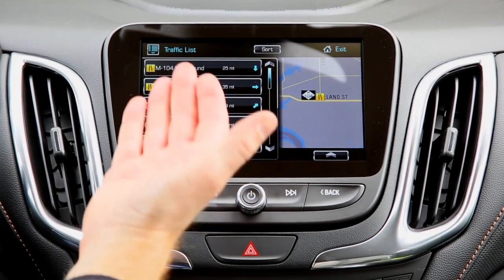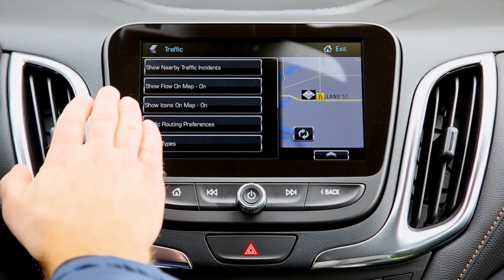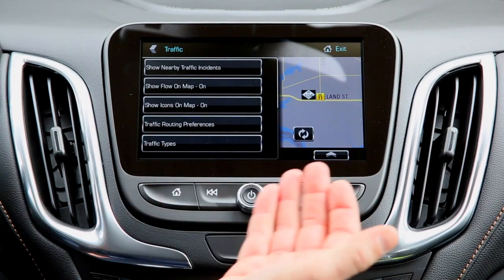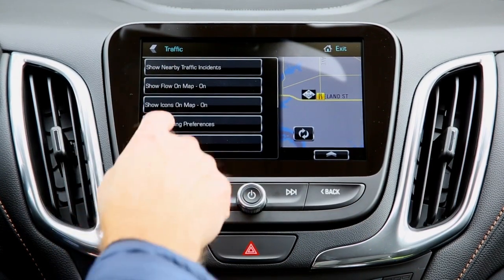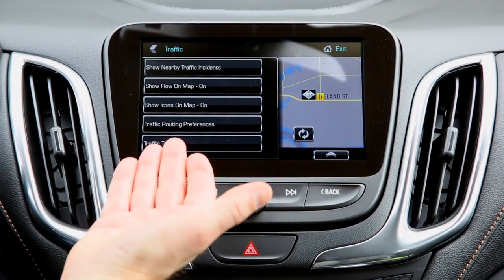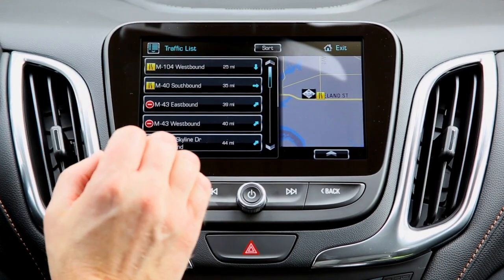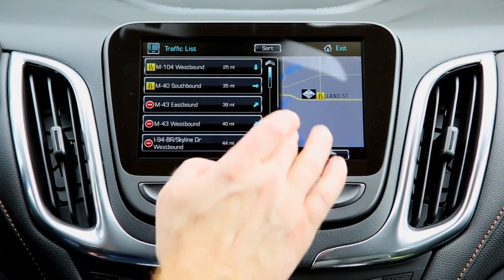The traffic app is one I really like and have used several times. It lets you know if there's backed-up traffic on a highway or road — whether from a breakdown, an accident, or construction. There are different preferences such as showing flow on the map, which is very similar to Google Maps. It works well because your location is being pinged by satellites using the OnStar network.